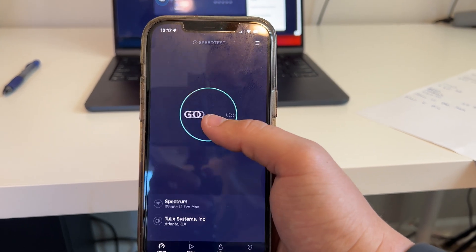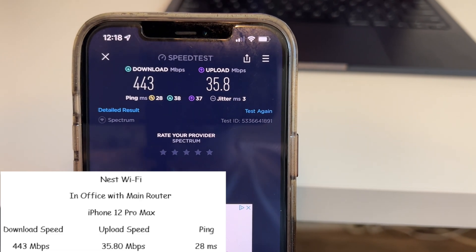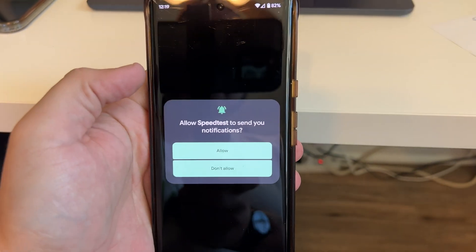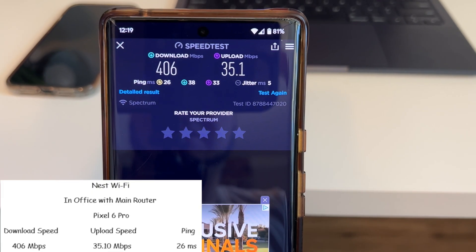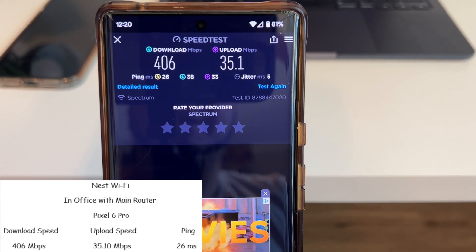Now the same test from the iPhone 12 Pro Max — 443 meg download, 35.8 meg upload, with a 28 millisecond ping, about 10 feet away from the router. Next, the Pixel 6 Pro at approximately 10 feet away got a 406 meg download and 35.1 meg upload with a 26 millisecond ping.